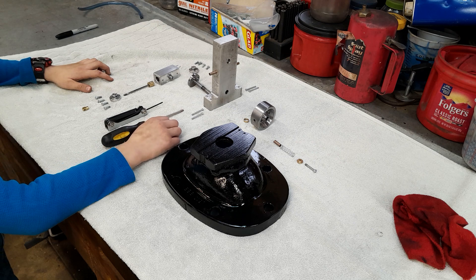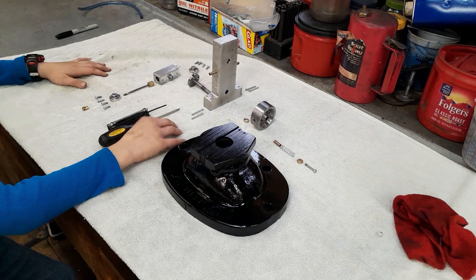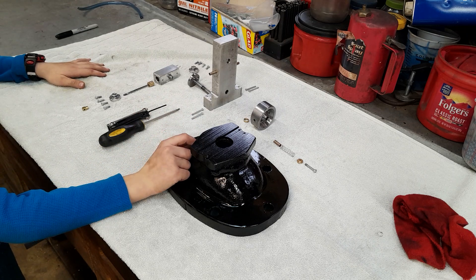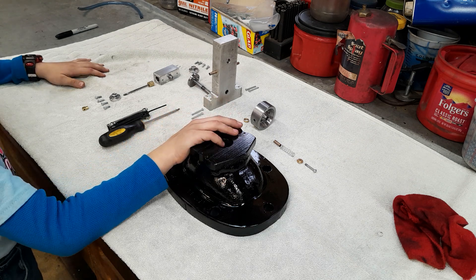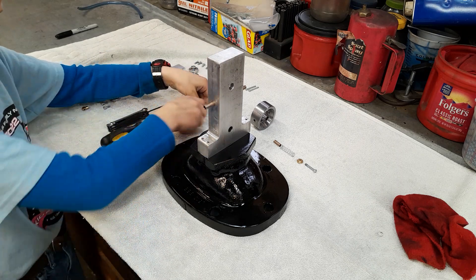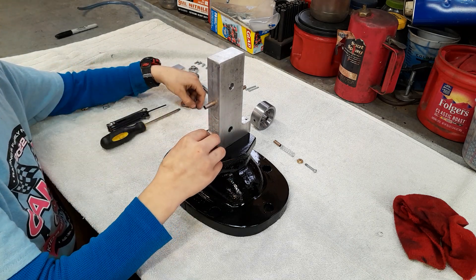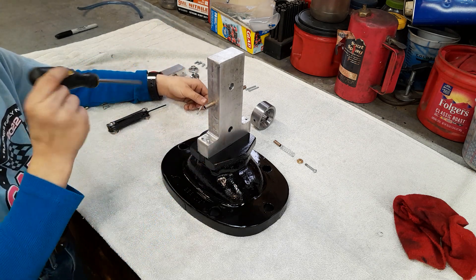All the screws on this are 6-32 or 8-32. This base is the top of an old valve that my dad tripped over at a junkyard and bought. The aluminum came from a random piece of aluminum in our shop.